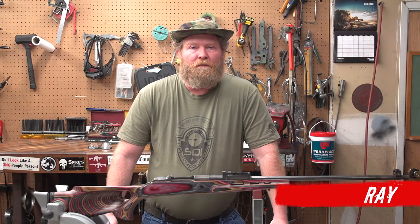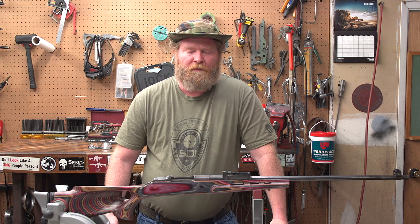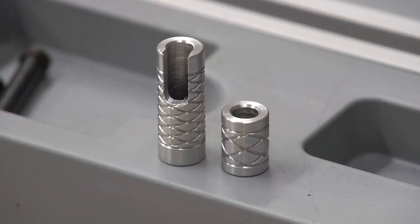Hi everybody, this is Ray with Moss Pawn and Gun, and today also with Sonoran Desert Institute. We're going to be pillar bedding a Mosin action into a Boyd's stock. We've got the pillars from Rock Solid Industries.